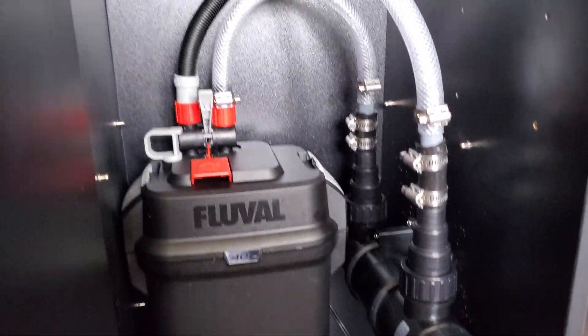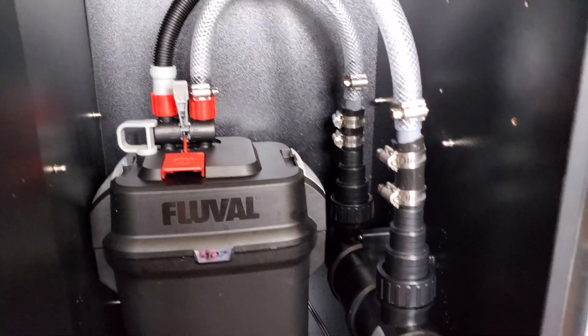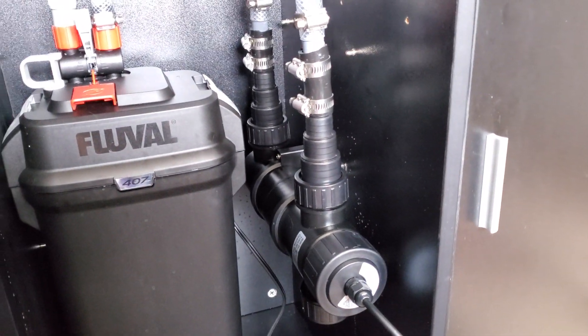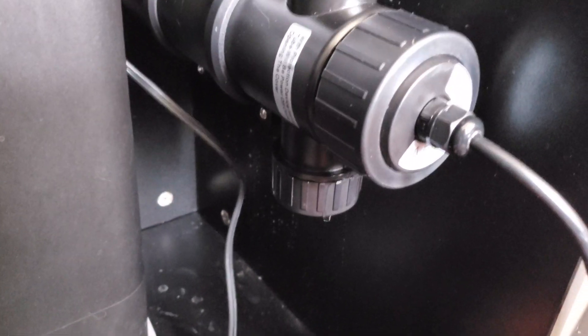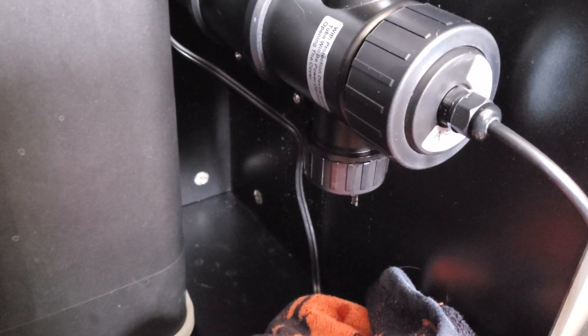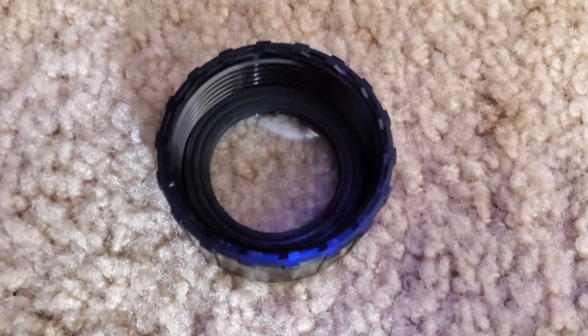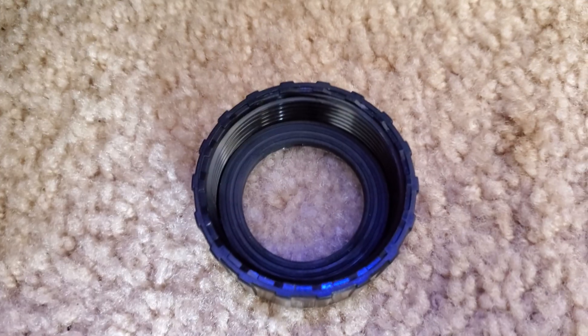We've got everything attached and we are ready for the leak test — towel on hand. The siphon actually still seems to be active due to the pressurized canister so water started flowing immediately without even turning the pump on. We have our first leak: the viewing port. There's a gasket, then the window, then the cap that goes around it, and we had the order of operations backwards. We want that gasket on the innermost layer, not between the window and the cap. Applied PTFE tape and corrected it.